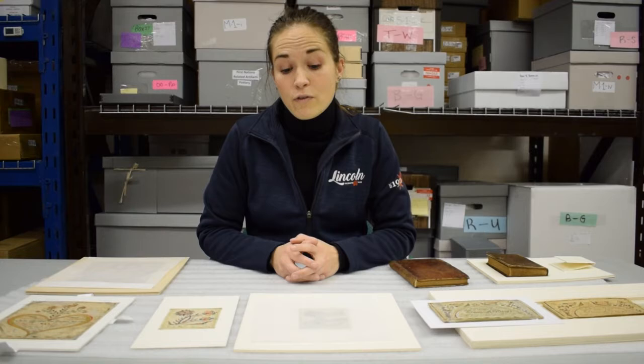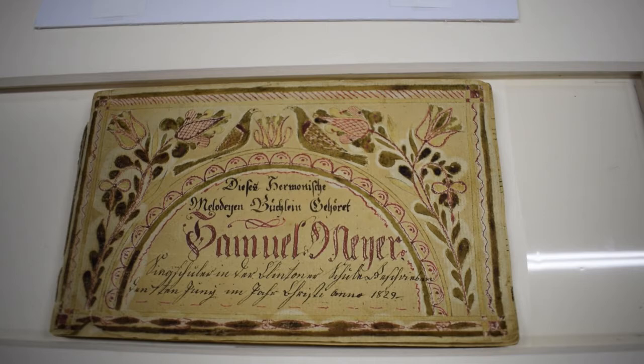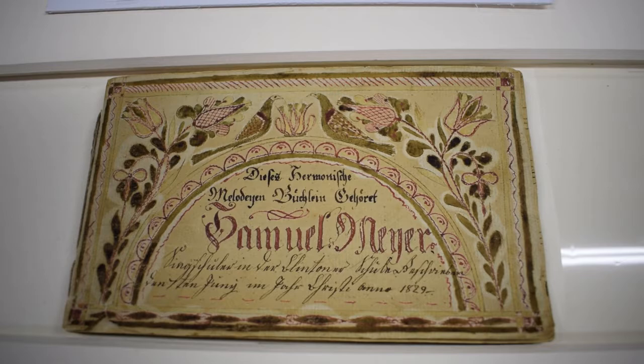Fractor was a type of watercolor and calligraphy that was primarily done by Pennsylvania German Mennonites, and they brought this type of folk art with them when they immigrated to Canada from Pennsylvania in around 1780 to the 1830s, which is when this particular folk art was popular. The word Fractor actually comes from the Latin word 'fractura,' and this describes the kind of calligraphy and text where each letter is fractured or broken from the next.